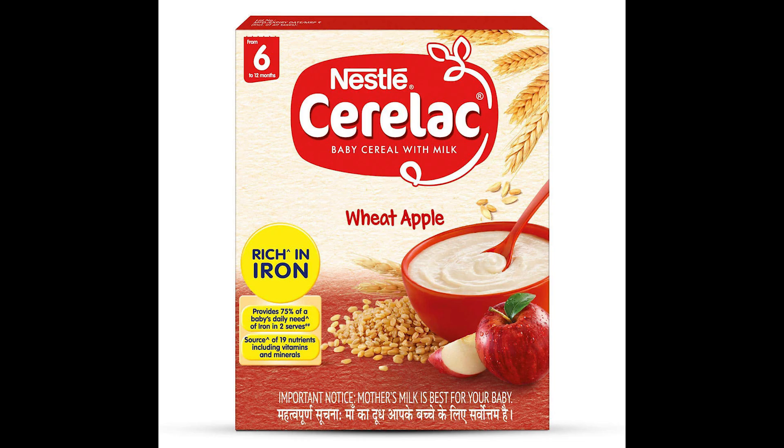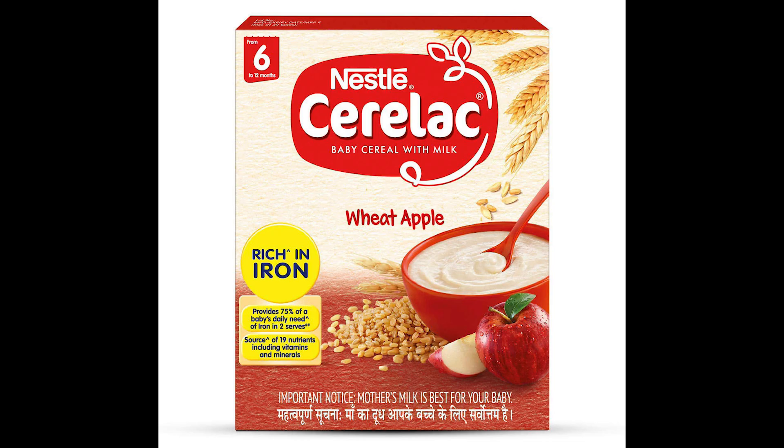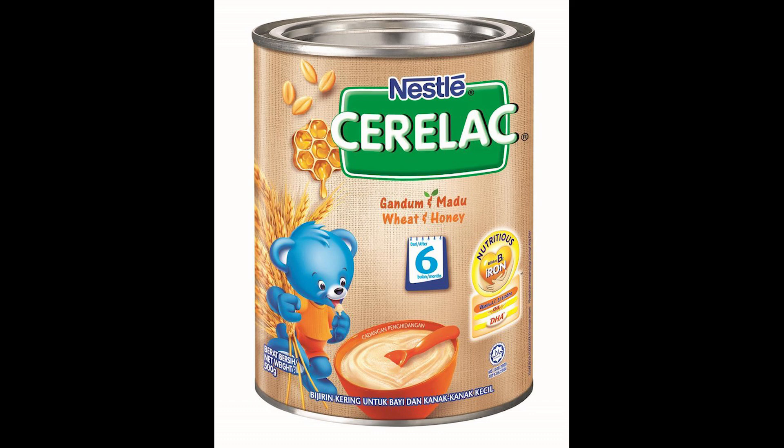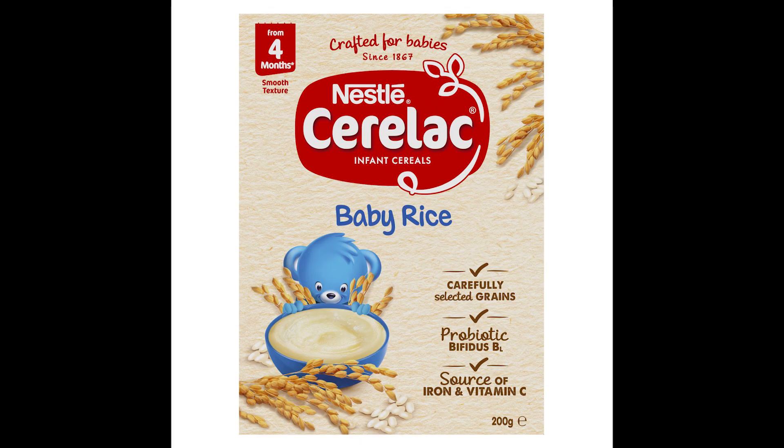When you search in the market, all products contain ingredients like sugar, maltodextrin, chemicals, preservatives, additives, and milk solids. Let's make sure the product is better.